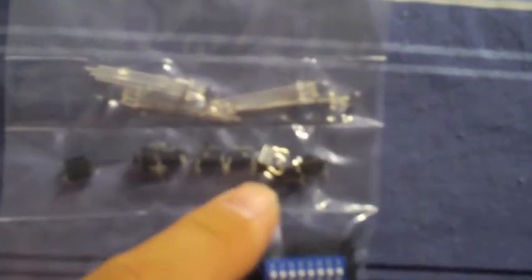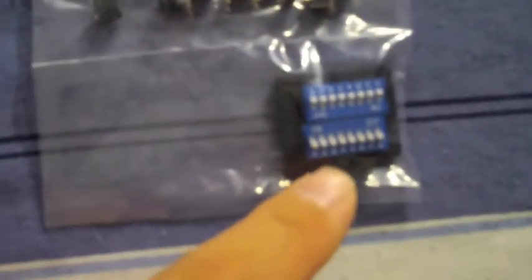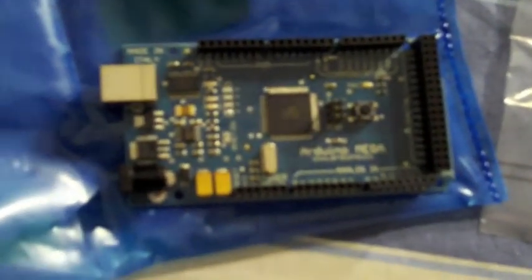So I got two of them. RGB LEDs, pushbutton switches, and dip switches. And the Arduino here — there's your Arduino Mega, and that's all the stuff.